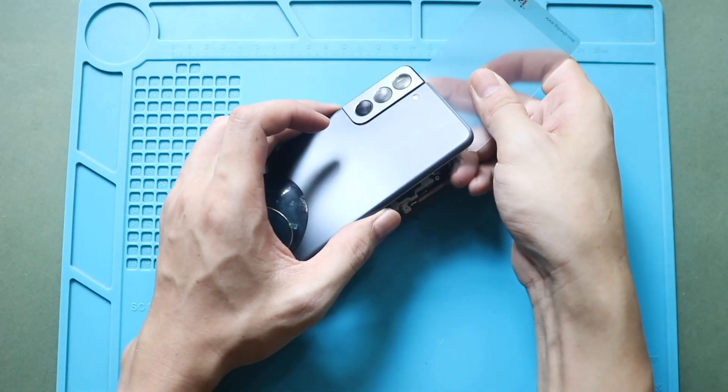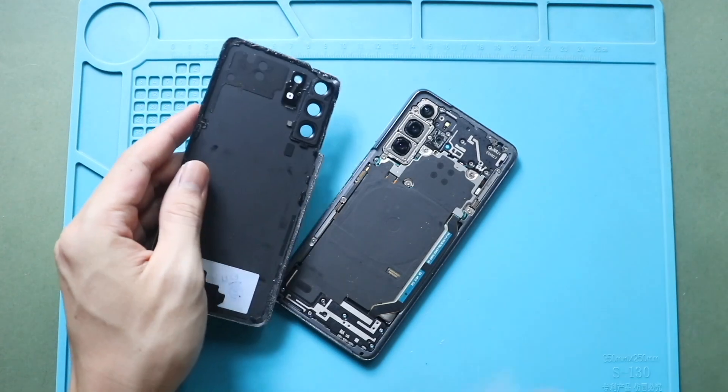Once the adhesive is free, gently lift and remove the back cover from the body.